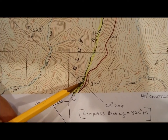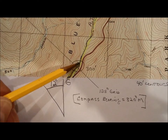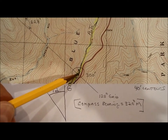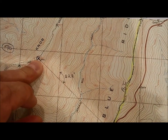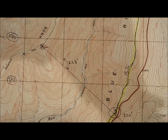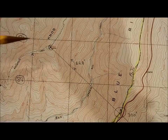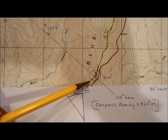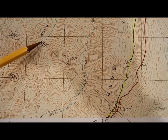I took a GPS measurement, got the exact coordinates, plotted them on the map, and that confirmed where I actually was — very close to what the compass plot showed. That demonstrates how accurately you can locate yourself using just a map, your eyes, and a compass. If you don't know you're on a specific trail, you'd need at least two landmark bearings — wherever the two lines cross is your position. But since I knew I was on the AT, one additional landmark was enough.